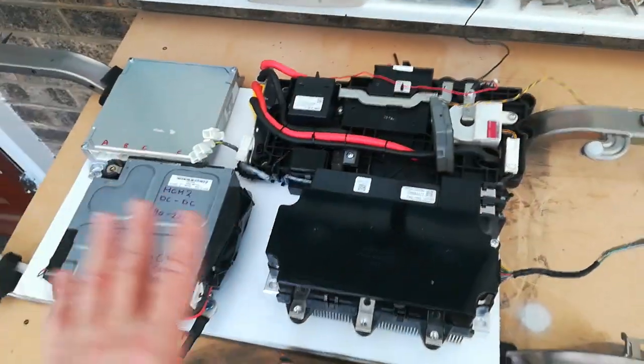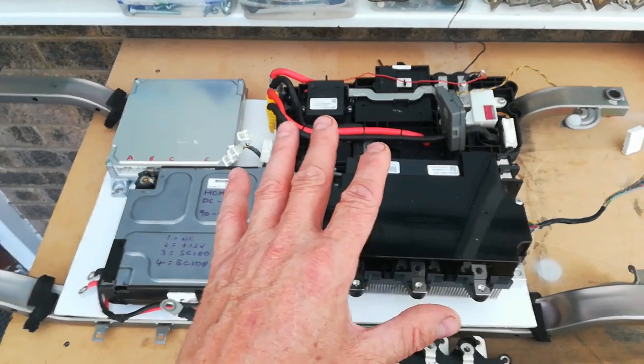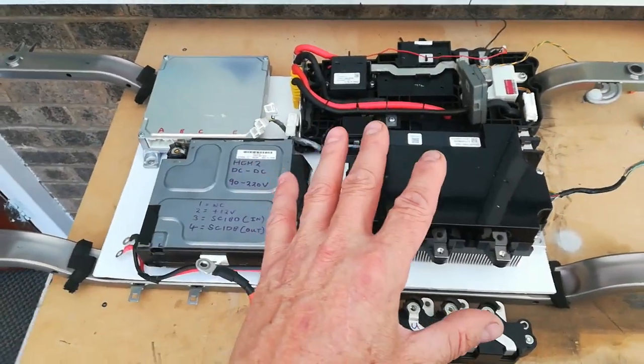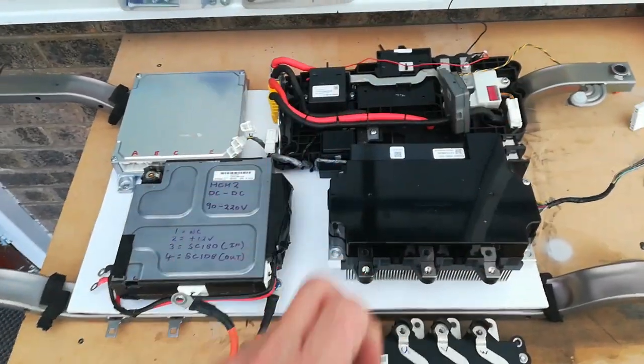So everything on here is going to be on top of this. This is going to be a bit like the HPD system — completely bespoke but made up of various bits and pieces.